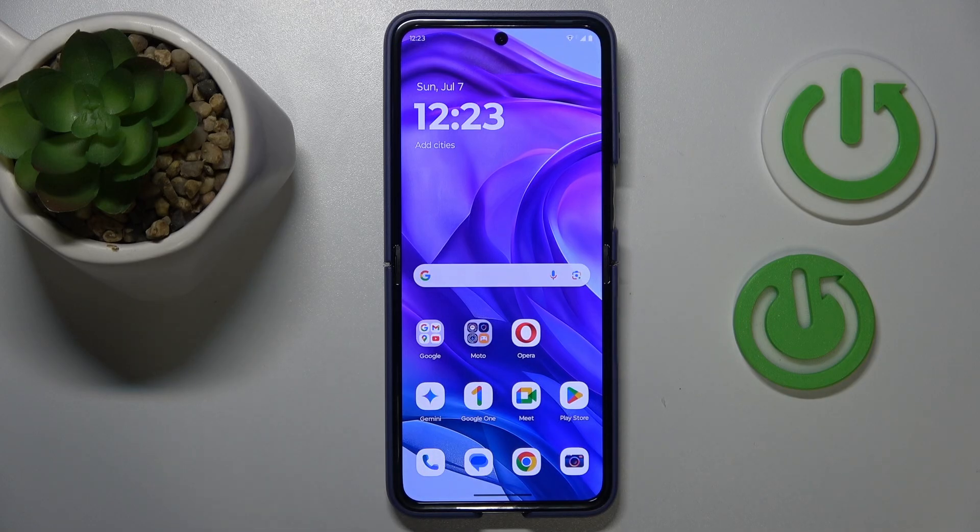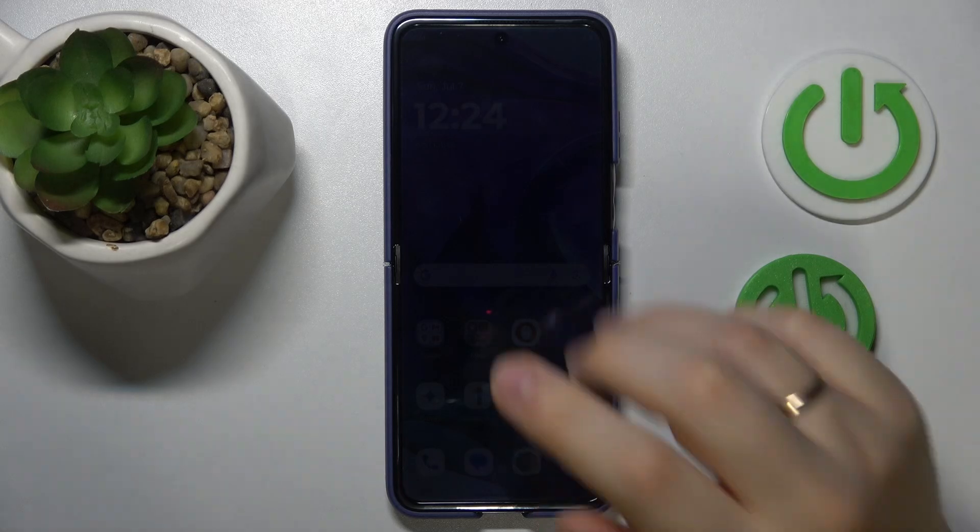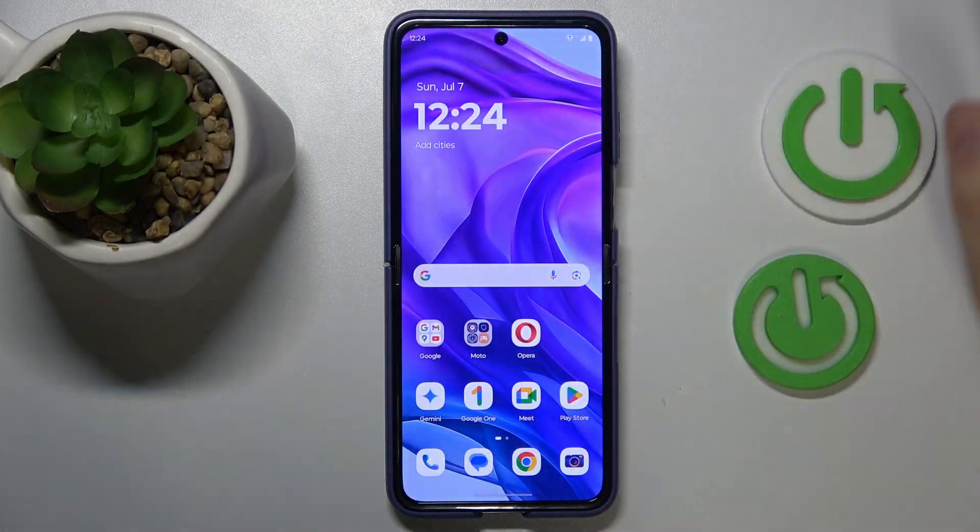The first thing is: do not expose your smartphone to direct sun for extended periods of time. If you absolutely have to use your phone outside when the sun is bright and high, make sure those interactions are as brief as possible, and do not leave your phone laying around under direct sunlight.